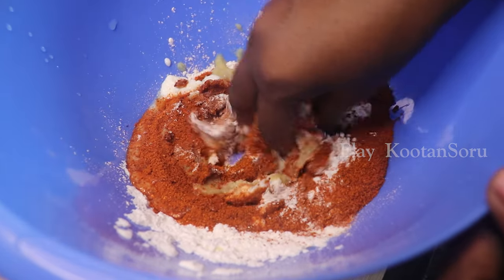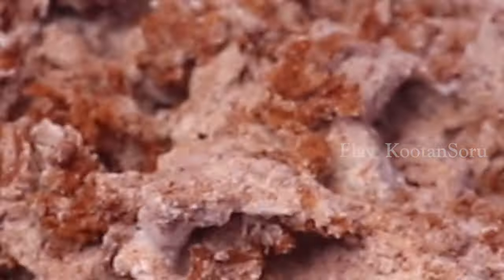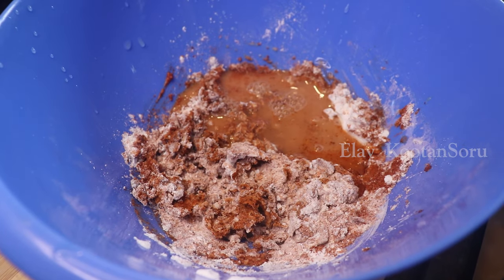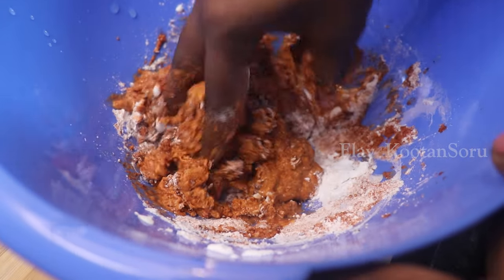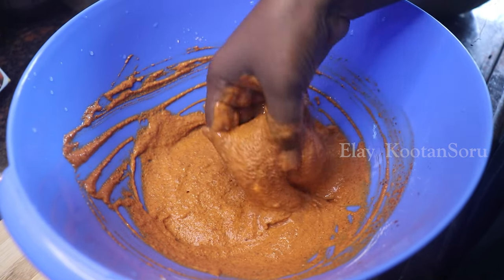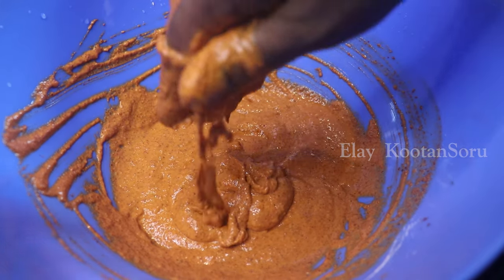Let's mix. If you add a layer of paste, we will get a paste consistency. Make sure the consistency is correct.